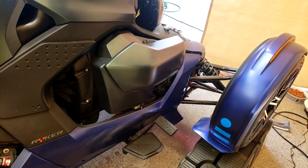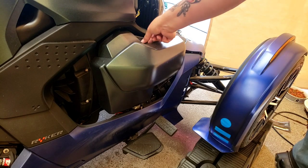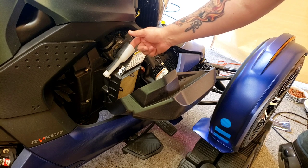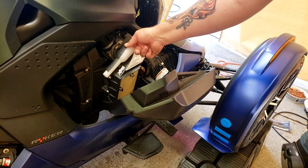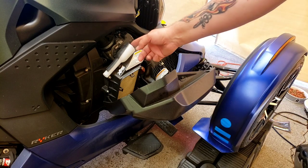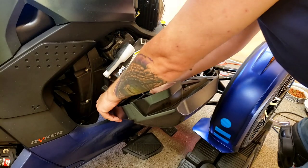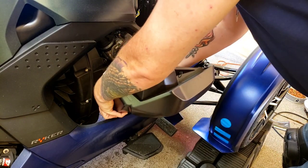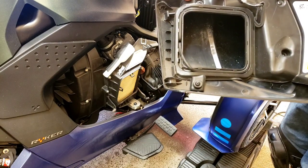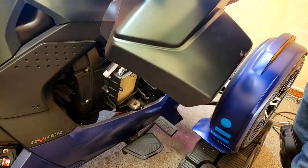Okay, this is the right air box — the right side if you're sitting on the Riker, kind of like the passenger side. This will be a good time for you to clean your filter or get a new one. For the clips at the bottom, kind of like a paper towel roll — you're going to go the opposite direction, push them in, and pull this out. Now it's off. Easy peasy.